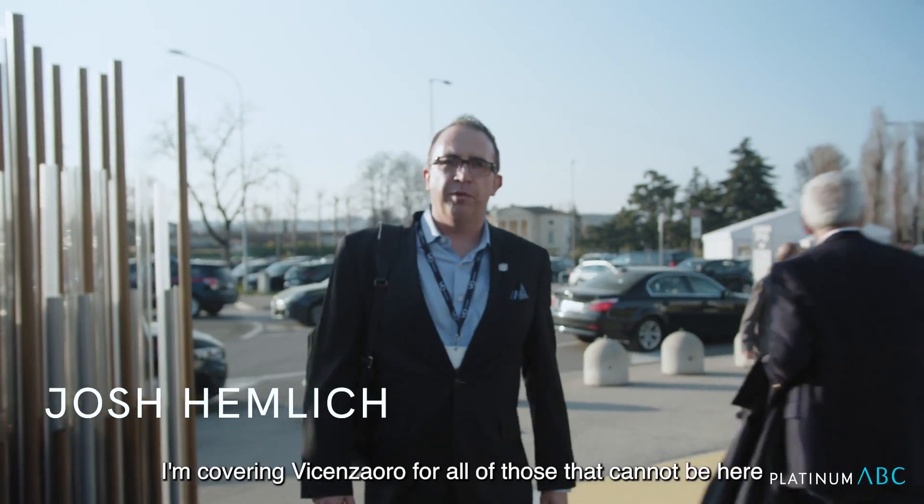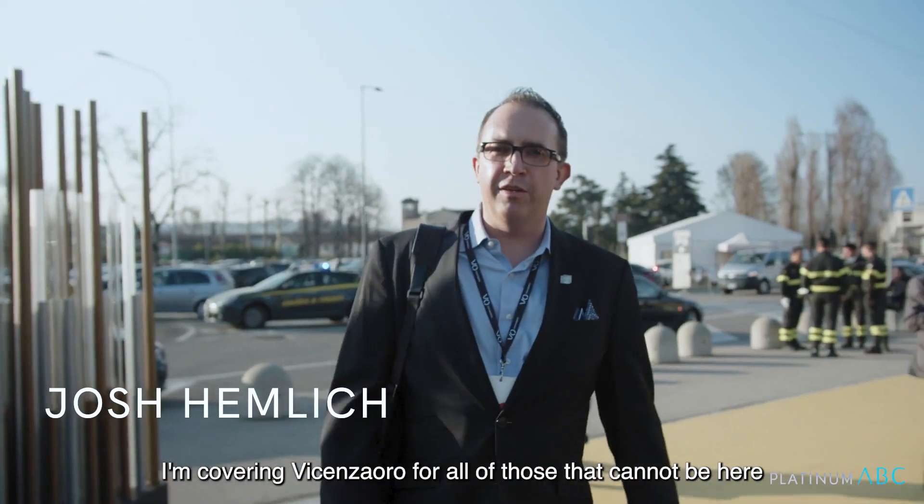Hi, this is Josh Elmich. I'm covering Vicenza Oro for all of those that cannot be here.